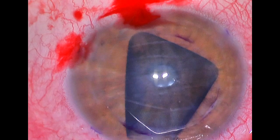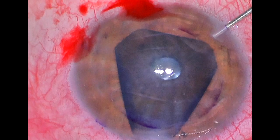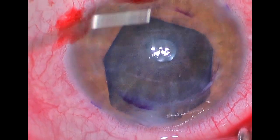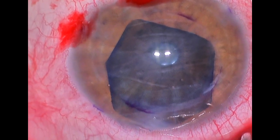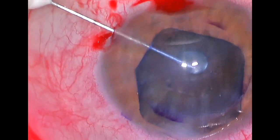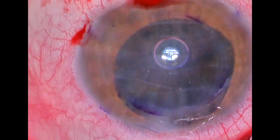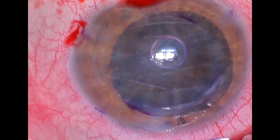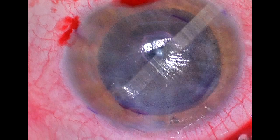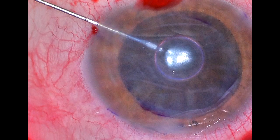Now that we know this graft is appropriately positioned, we'll try to center it a little better, and then we will use an injection of a very small amount of air placed under the graft to hold it in position while we move it further. It's difficult to move the graft if there is no air in the anterior chamber, because the graft tends to just scroll more easily. That small air injection helps to unfold the graft and pin it to the back of the host cornea while we get it centered over the area of tissue we removed at the beginning of the case.